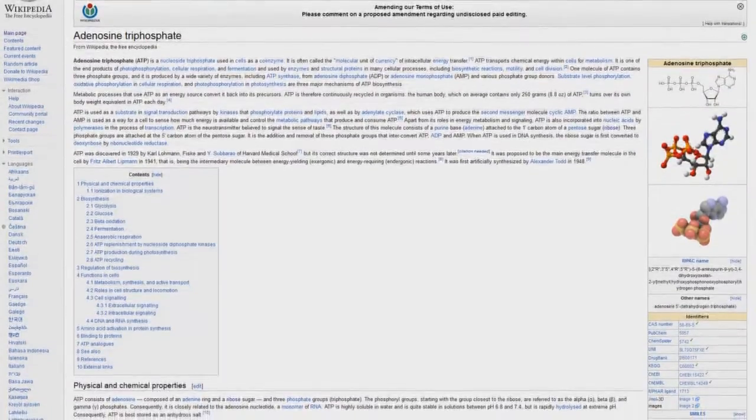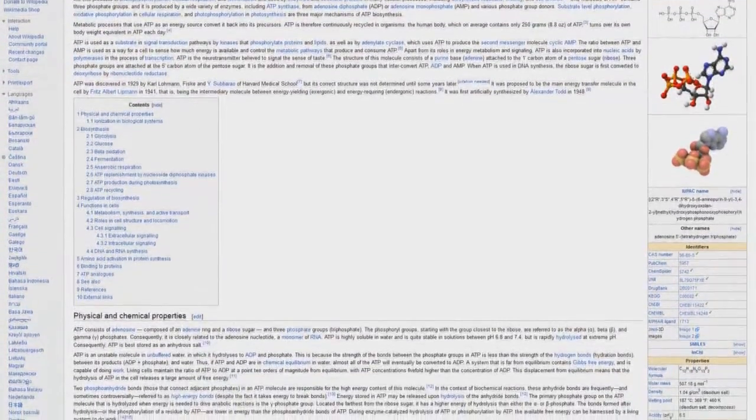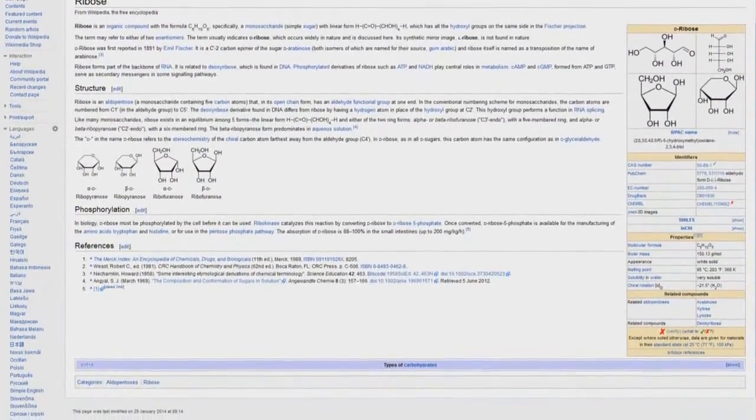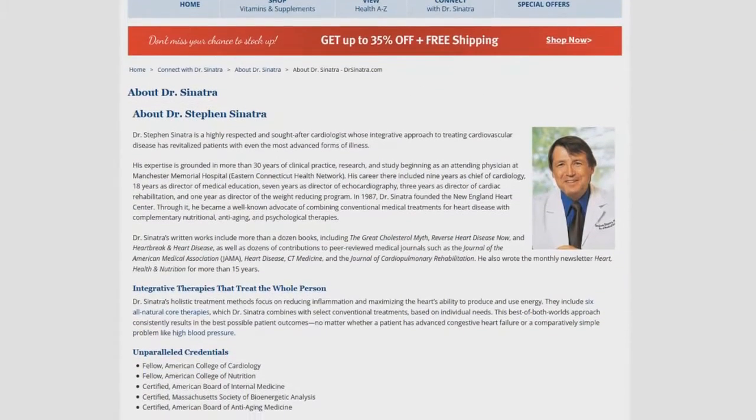I realize I've not gone into a lot of detail concerning D-ribose because I don't want to set any particular expectations about the product other than I'm currently looking into its coronary research. D-ribose is also being studied for people who suffer from fibromyalgia.